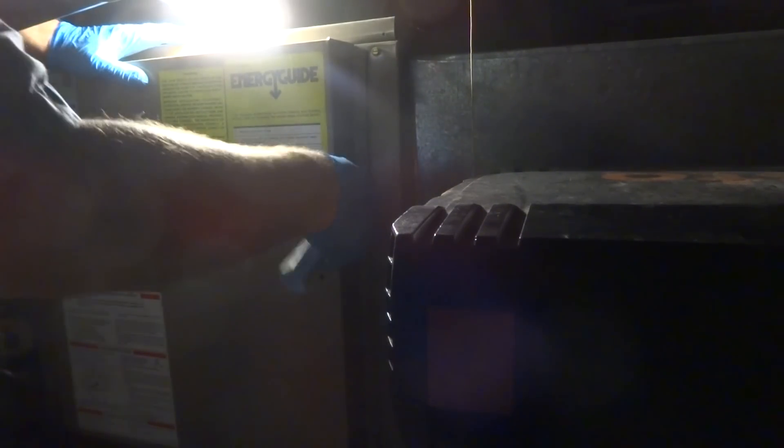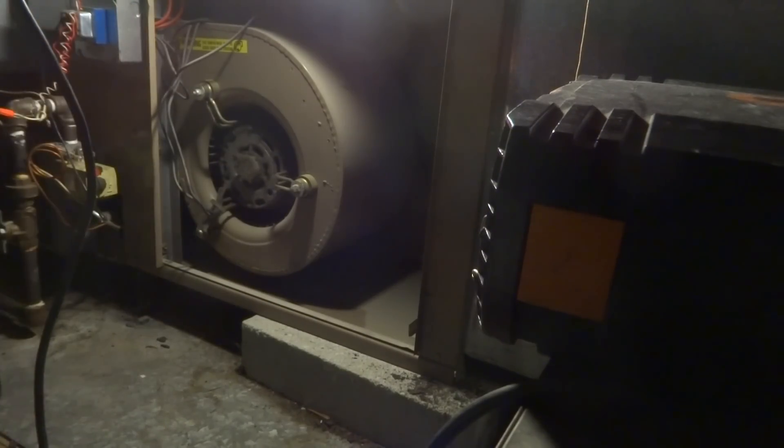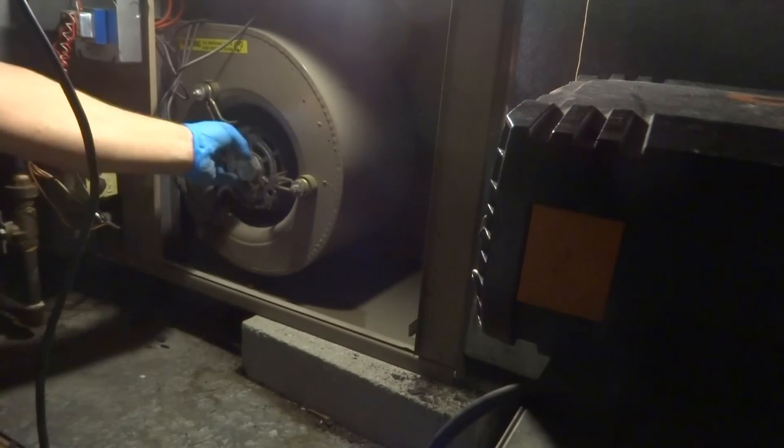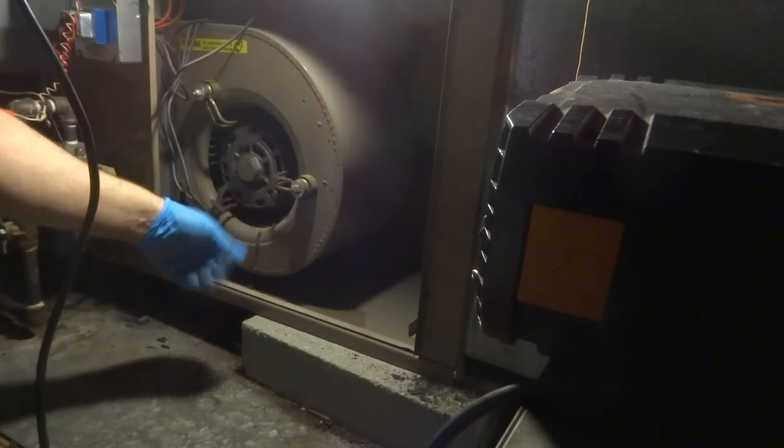This should all be B-vent — it's all single wall. Let's take it apart and see if we can find the filter. What a beast.